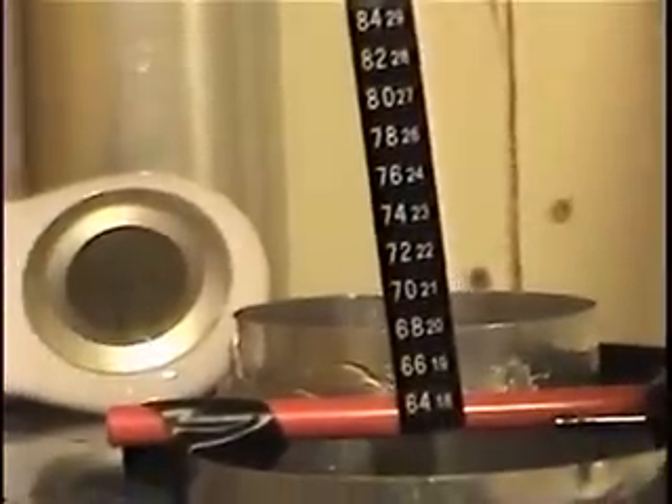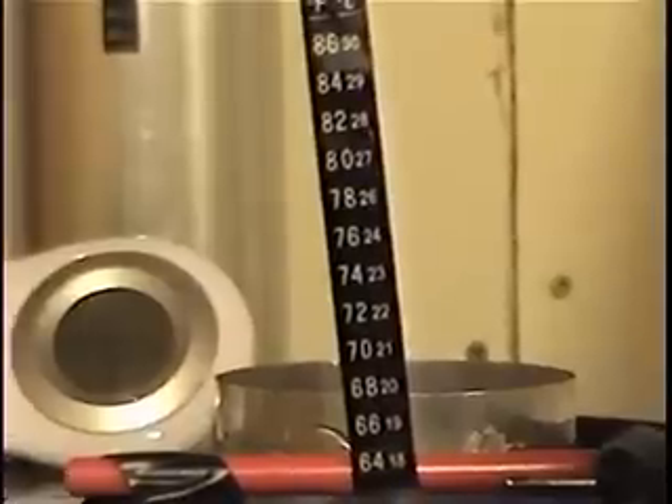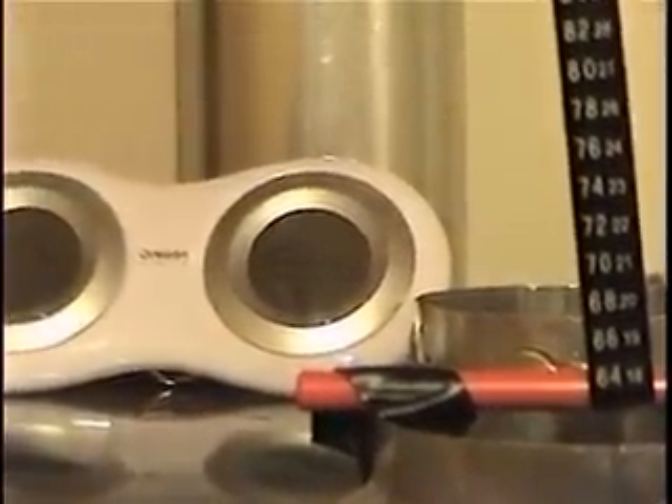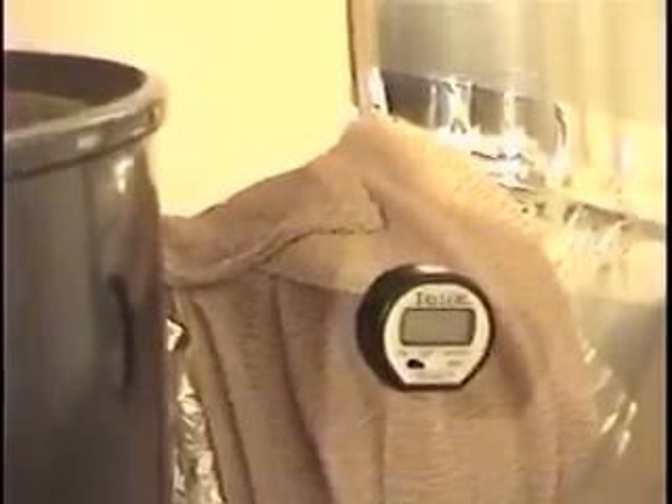I've also got this aquarium thermometer set up to measure the temperature of the air blowing through the tubes — the air temperature coming out of the tubes. Right now we're at 64 degrees there. We'll also use a digital thermometer off the outlet of the heat exchanger, which will be the air going out after we've taken the heat out of it.